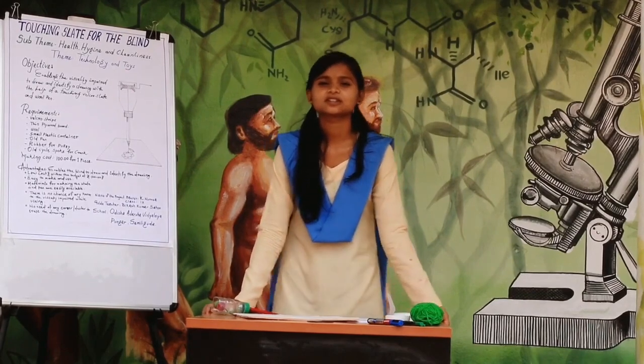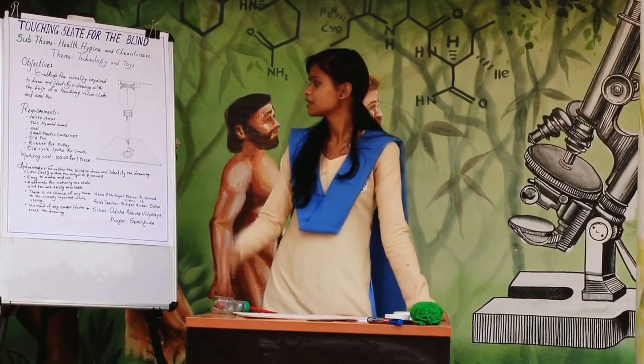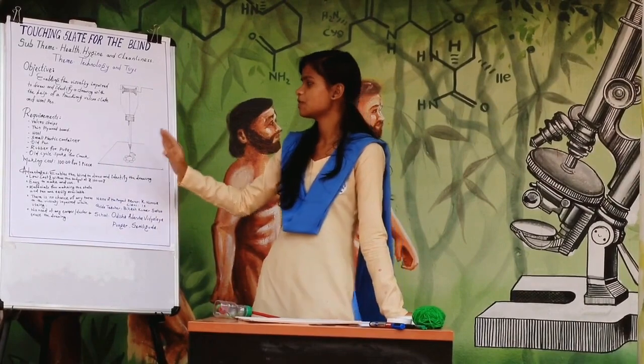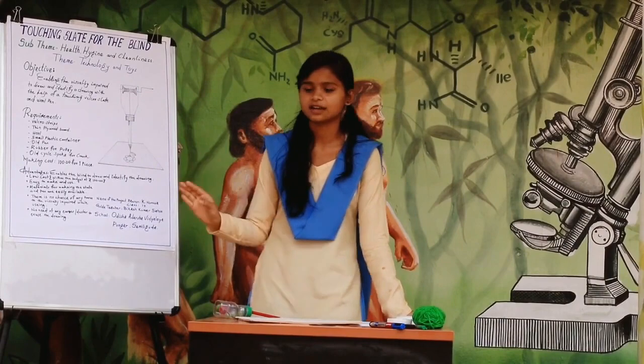The objective of my model is to help blind people draw. The required materials to make this model are: Velcro strip, thin ply board, pulley, small plastic container, old pen, rubber or pulley, and an old cycle spoke as a stylus.